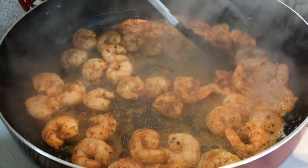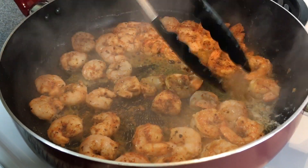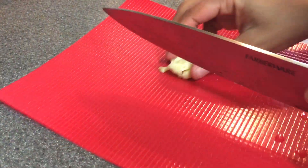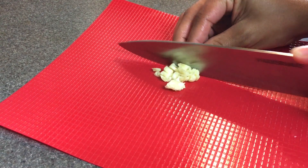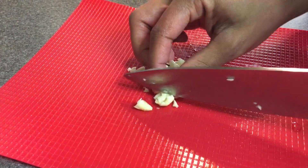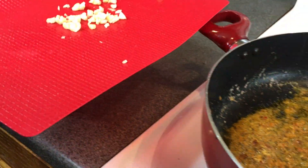Once they're done cooking, you want to remove them from your pan and place them to the side in a separate dish so they won't overcook. Right here I'm just mincing up one clove of garlic, and then once that's all cut up I'm going to add that to my frying pan — the same frying pan that I fried the shrimp in.